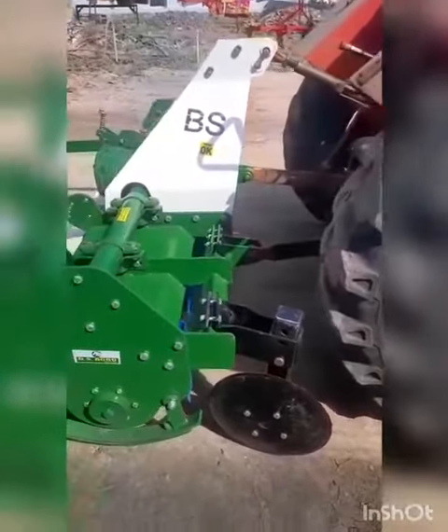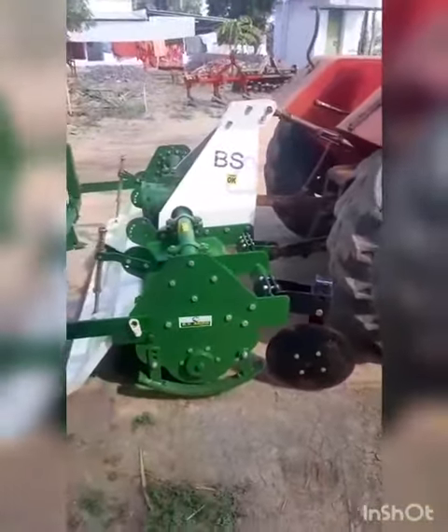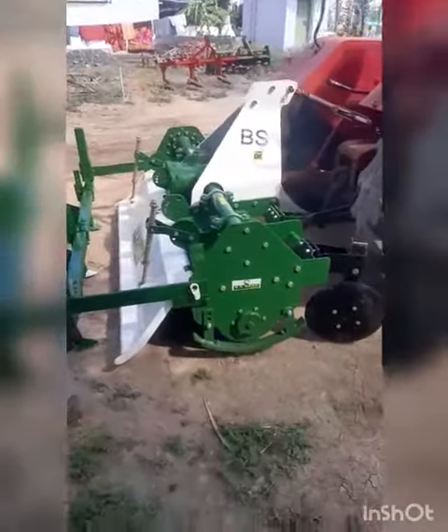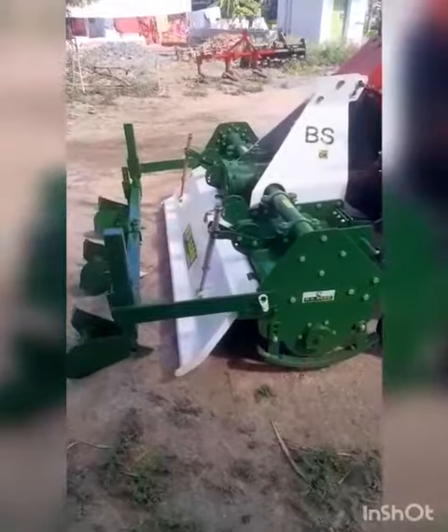If you use the ridger, you can dismantle the ridger. The rotovator is not usually used. You can see the engine as well. For the lighting, you will need to remove the ridger.